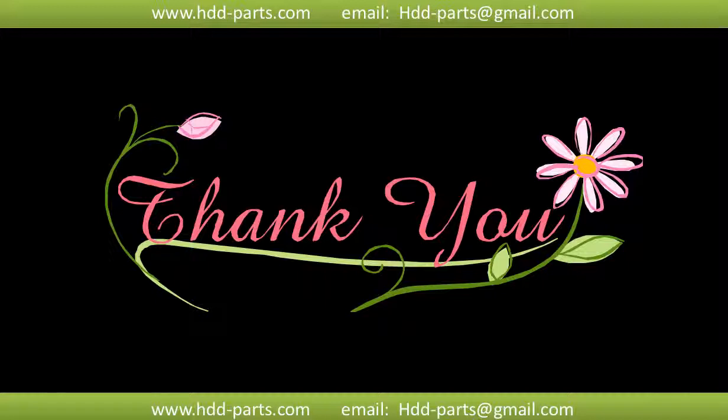Thank you so much for taking your precious time to watch my video. Any comments are really appreciated. If this video is a little bit of help, could you please click like to support me? Thank you again. Bye! I'll see you in the next video.